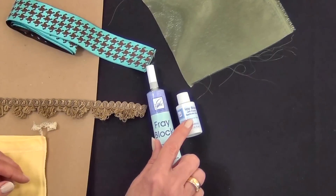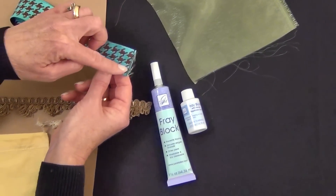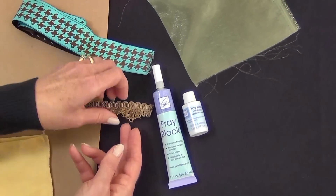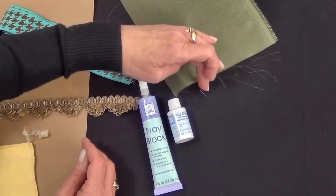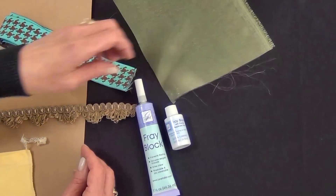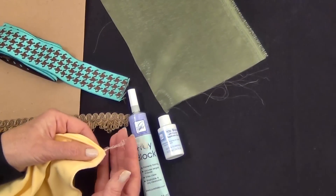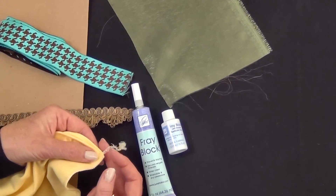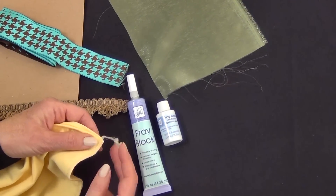Fray Block comes in a tube or in a bottle with a brush. It's great for preventing fraying on the edge of ribbon or home decor trim. It also works well for fine fabrics like organza, or any fabrics used for costumes, dance, and similar applications. It also works really well when you're serging and have those serge thread ends — you definitely need a drop of it before you trim those serged ends off.